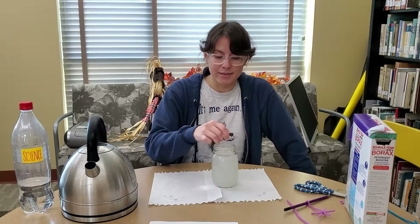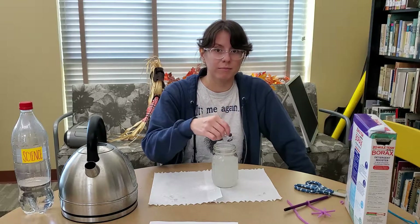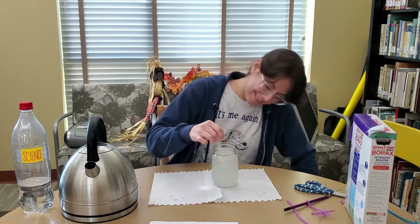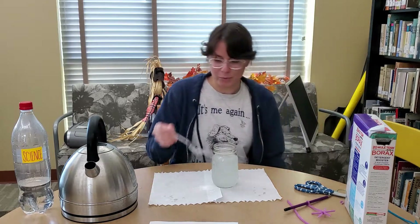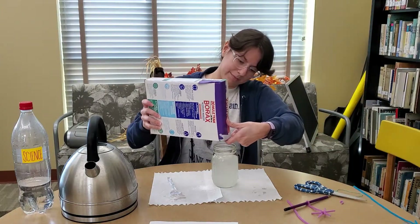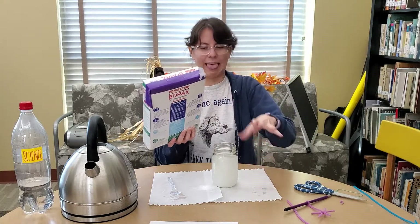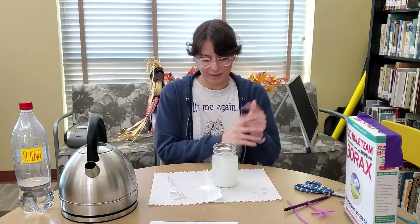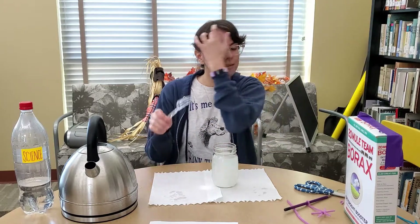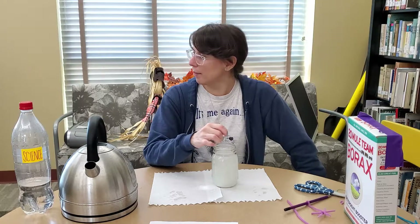You can use the microwave to reheat this once or twice if you need to, because hot water holds more borax than cold water. That's because the molecules in hot water are further apart than in cold water, so there's more room for the borax. Some people use three tablespoons of borax per cup of water.